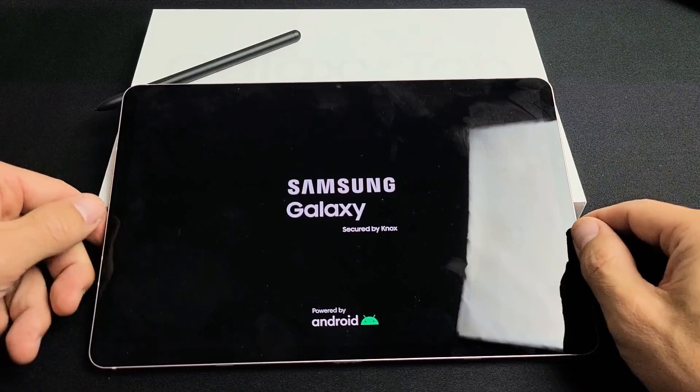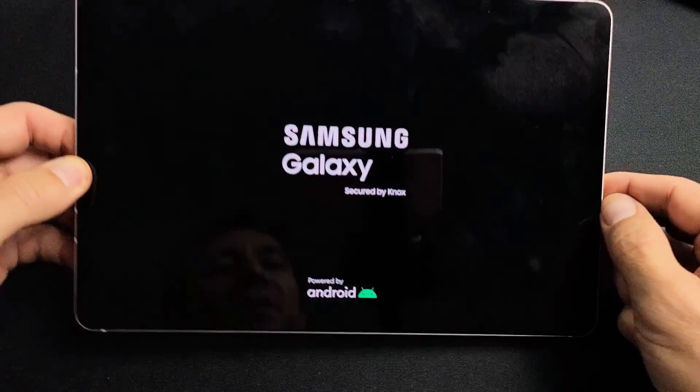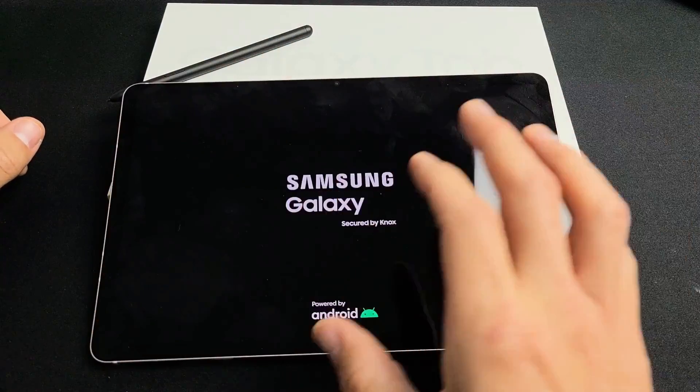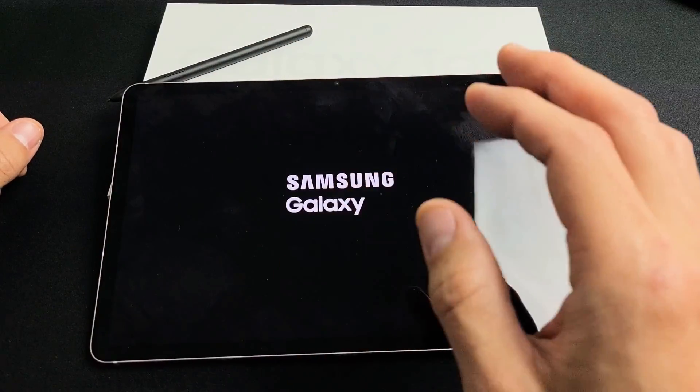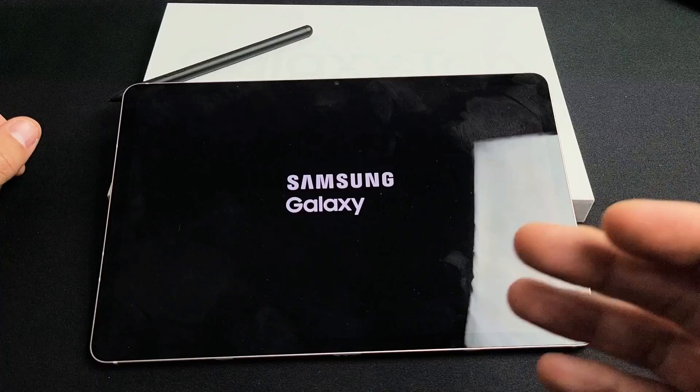So you have a Samsung Galaxy Tab S8, S8 Plus, or the S8 Ultra and you have an issue where you're stuck in a boot loop where it's constantly restarting over and over — every 3 minutes, 10 minutes, or whatever. It just keeps restarting. You're stuck in a boot loop.